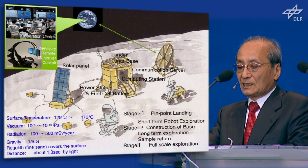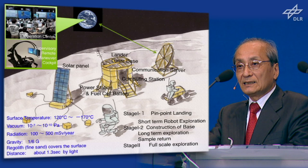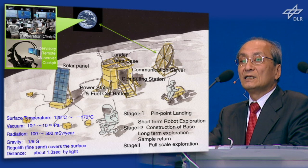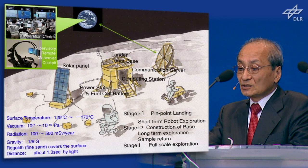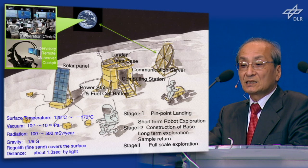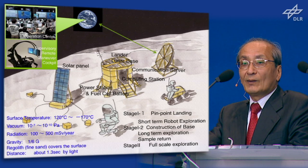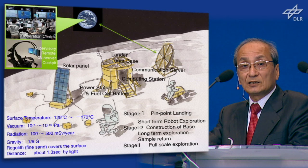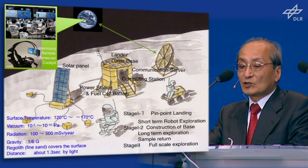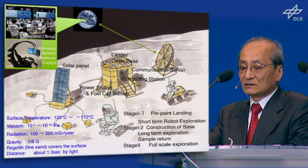This is the last sketch for the story. In that case, I think technically two things are needed. One is to create a humanoid. Another is to make the robot really work in the moon environment. The physical conditions on the moon are extremely severe — not only for human beings but also for machine design. The surface temperature is 120 degrees Celsius in daytime and minus 170 degrees at night. The atmosphere is almost vacuum, and vacuum environment causes severe problems for heat transfer and tribology. We must overcome the temperature and vacuum for machine design.